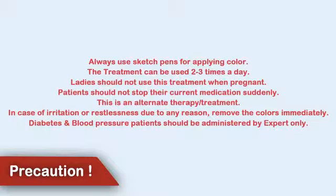Always use sketch pens for applying color. The treatment can be used 2-3 times a day. Ladies should not use this treatment when pregnant.